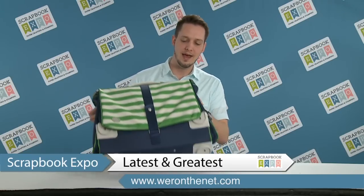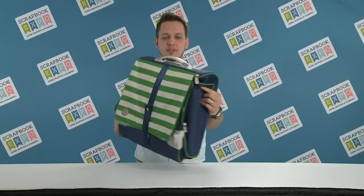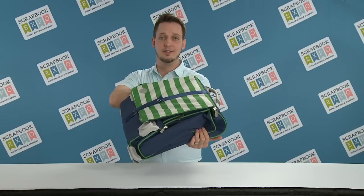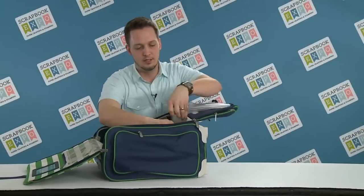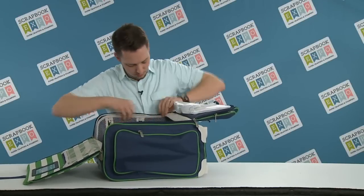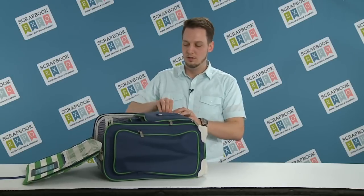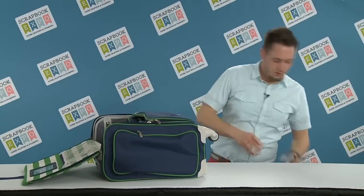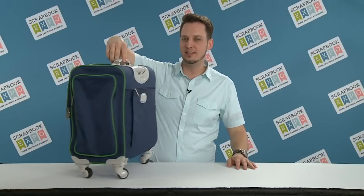We have our 360 Crafters bag right here. It doesn't look like much — it's kind of flat and little. Let me just show you what it does. It easily folds out into this amazing 360 bag.